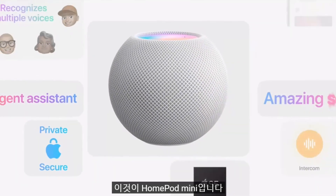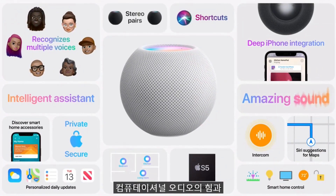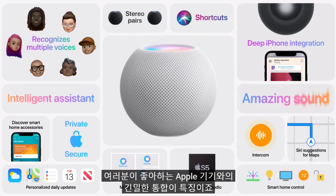That's HomePod mini — with the power of computational audio, a world-class intelligent assistant, great features like Intercom, and tight integration with your favorite Apple devices.